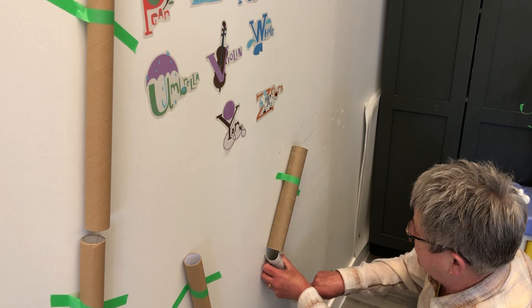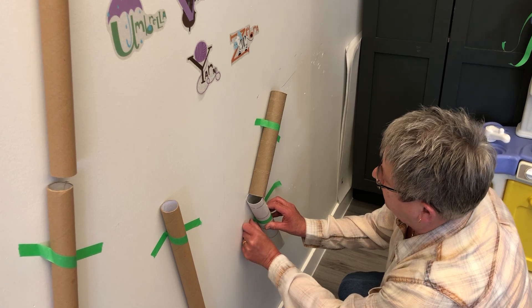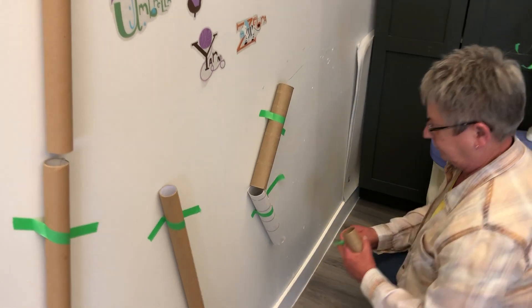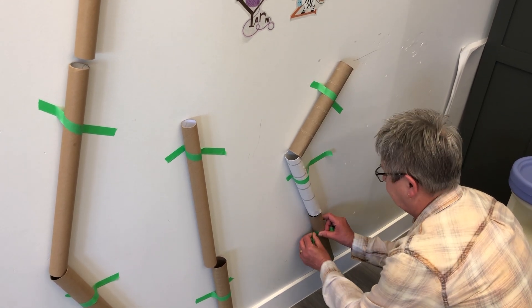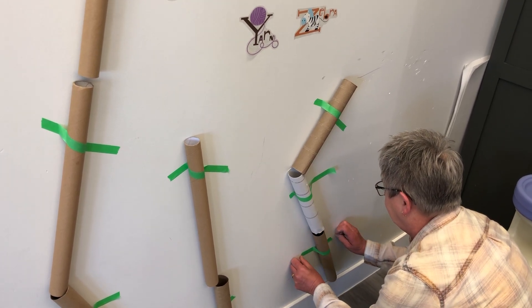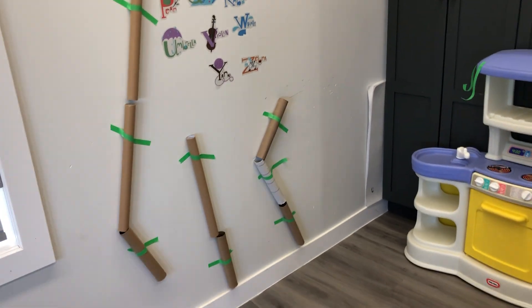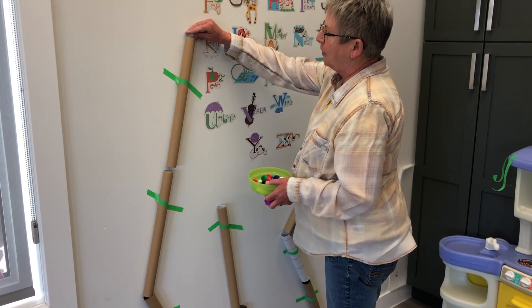Let's tape this way, see if we can get something coming around here. And then maybe one more. There we go. Now let's try it with the pom-pom.